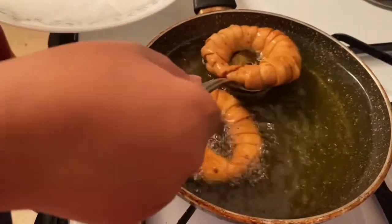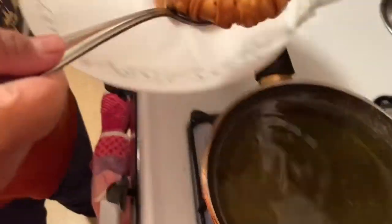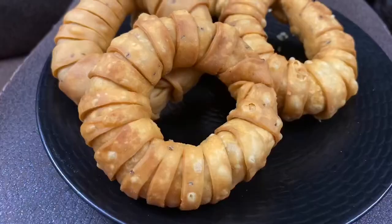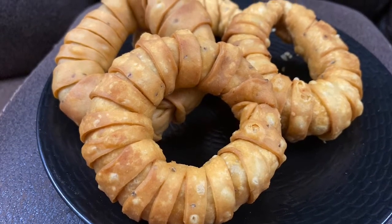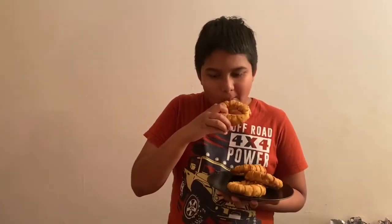They're ready to take out. I'm using a slotted spoon which also drains the oil, and placing them on a plate lined with a paper towel. Wow, just look at how they look! Our chicken in the wheels are finally done. Oh my god, this is fantastic — absolutely fantastic. You should definitely try this. Please subscribe and like this video — bye!